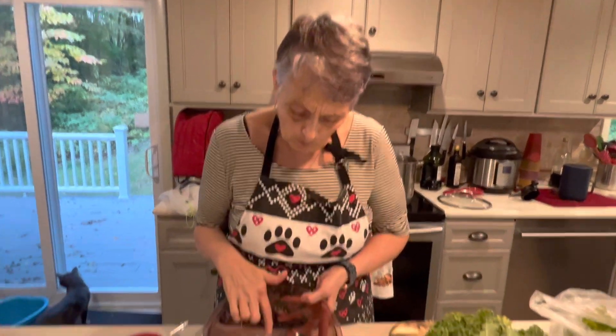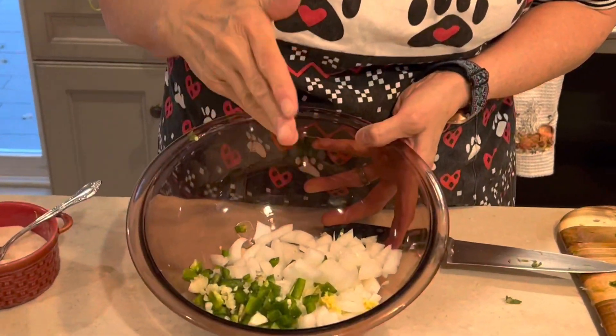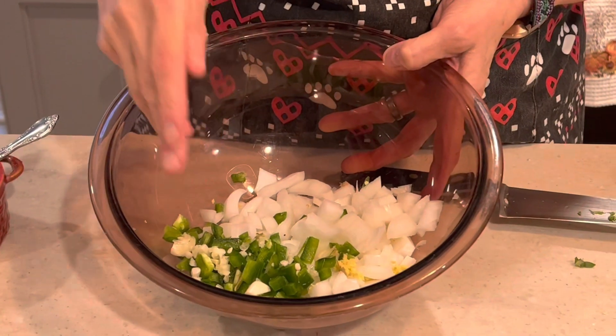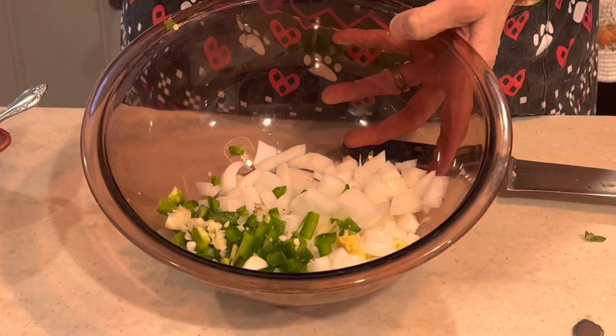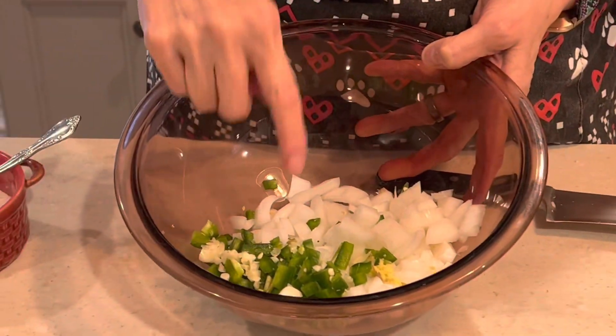In my pan I have three tablespoons of olive oil which is heating up until it shimmers when it's hot. In my bowl I have two medium onions diced, a jalapeño diced, two cloves of garlic minced, and one tablespoon of grated ginger.